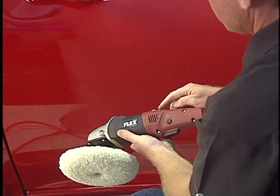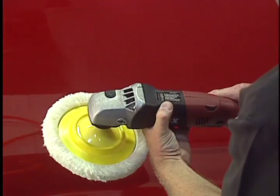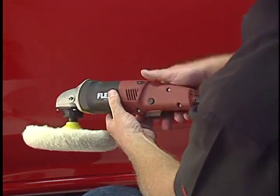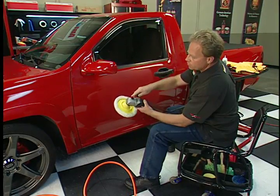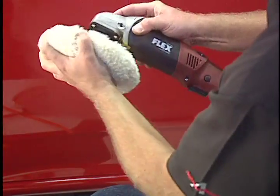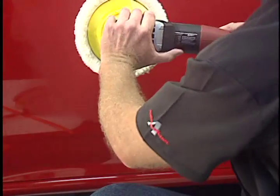It has a variable speed that goes from one to six. The RPM range is 1100 to 3700 RPM. It's got a trigger lock — so after you pull the trigger in, you can set the trigger lock so you don't have to hold it in the whole time. It's got a mechanism up here so you can lock the gear drive if you want to change pads, take them off, or tighten it down. And you can put a handle on either side if you want.